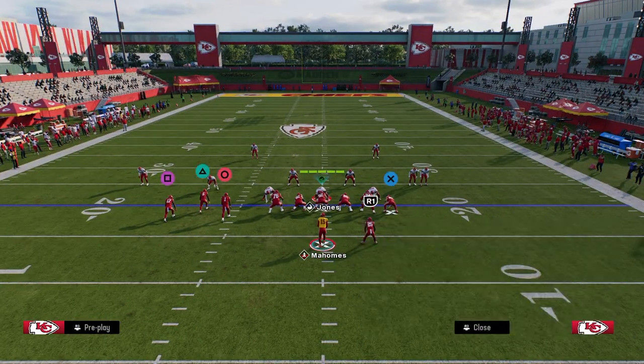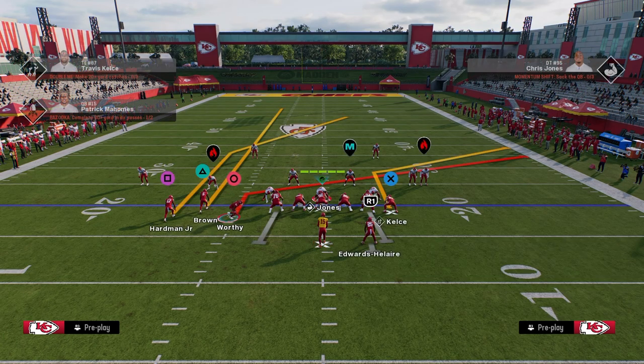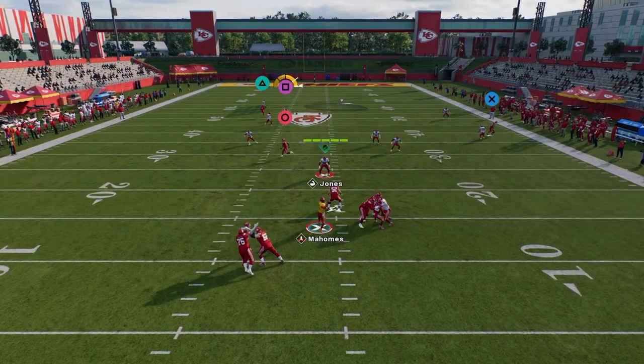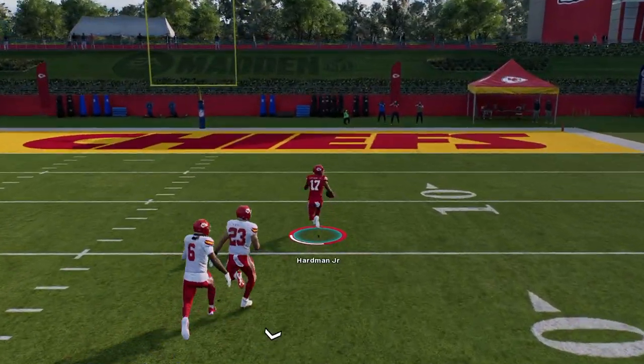You want to pay attention here because on Cover 2, when you're trying to bomb it, you want to throw this a little bit earlier than you might think. Whereas on Cover 3, you want to wait until he crosses the safety — here you want to throw it right there. And if you get a good route and catch, this is going to be a one-play touchdown every single time.